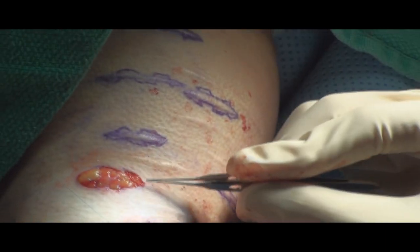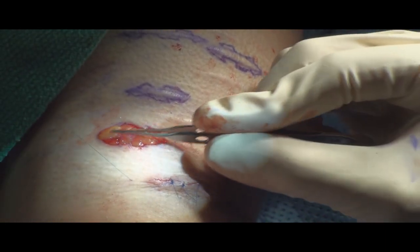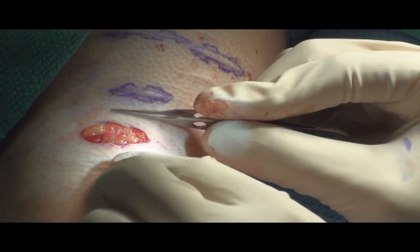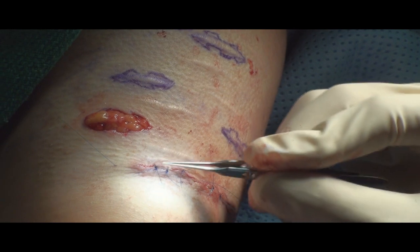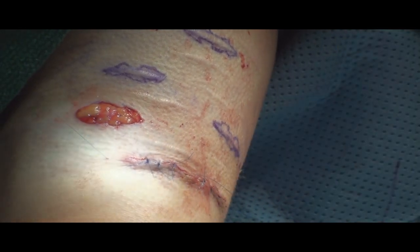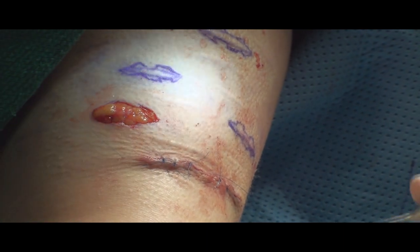So we're going to continue doing the rest of these. This is the next one and we're going to close it. We close with some deeper sutures to bring the edges together, and then we further follow by more closure and then a super closure. So essentially we do approximately three layers of closure.